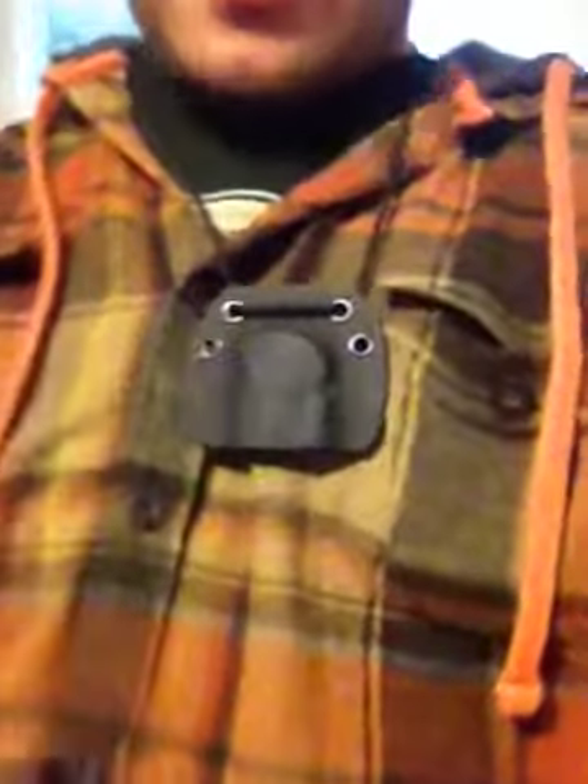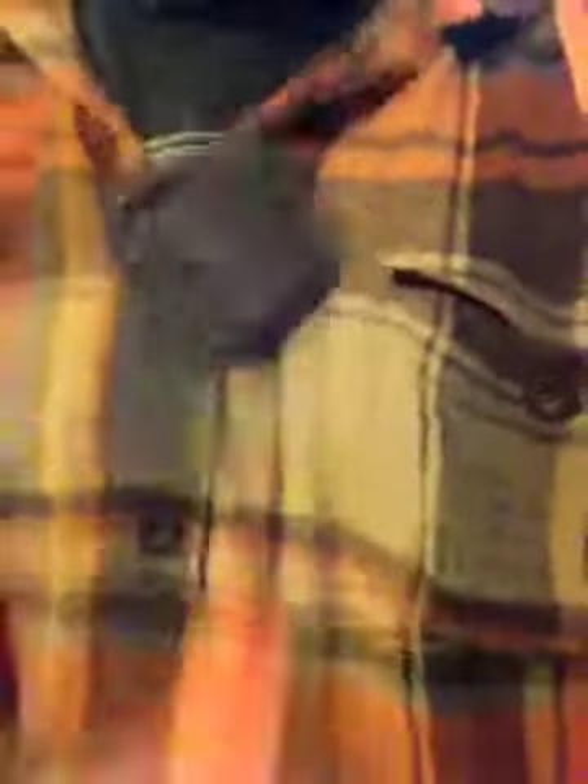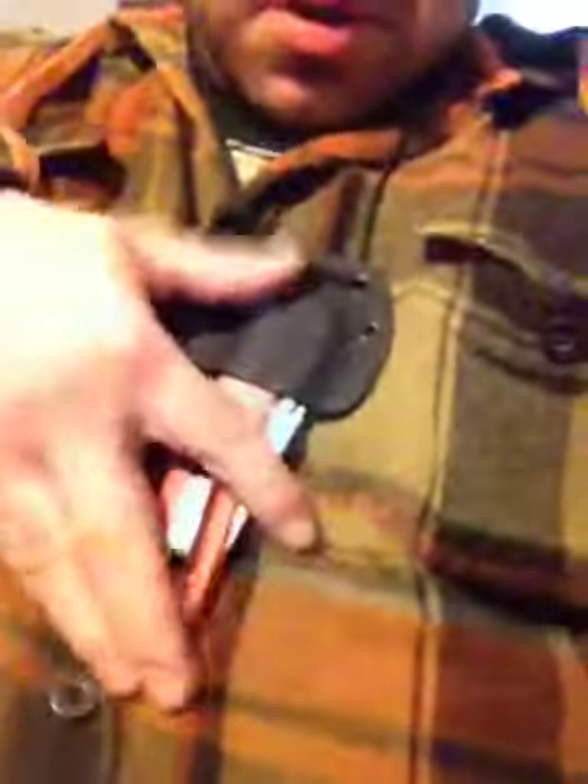Little tug, comes out easy — it's going to hold your knife securely. Here's number two. If I can do it around my big head. Jump ropes, run a mile, whatever — no worries about your knife falling out. Little tug here, comes out nice and easy. We'll go in there with the clicky.